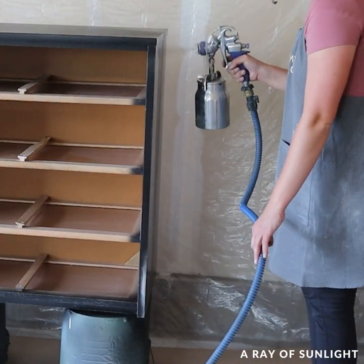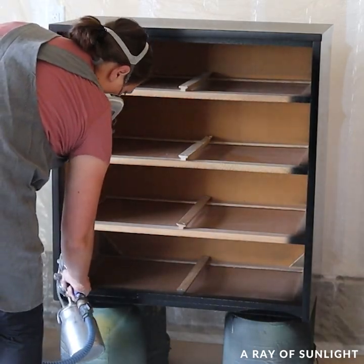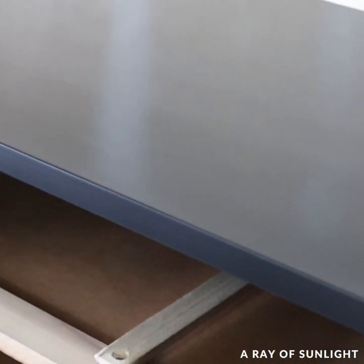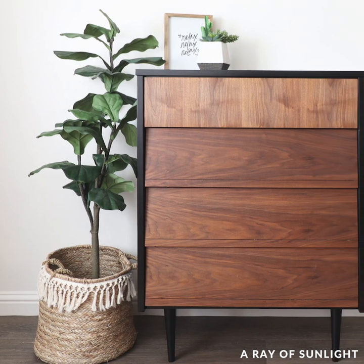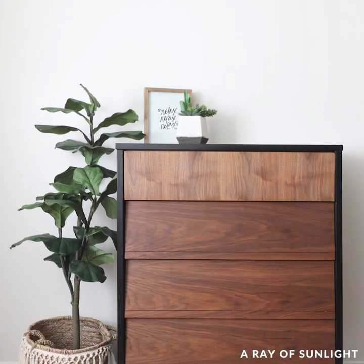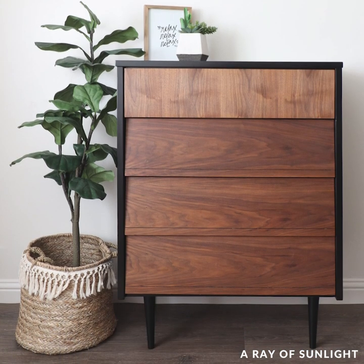The next day, I put the drawers back in the dresser, and here is what it looks like now. This makeover was pretty straightforward and was so fast compared to a lot of my other makeovers. I love the natural wood mixed with the black. What do you think? I'll catch you next week for another three-minute makeover video.